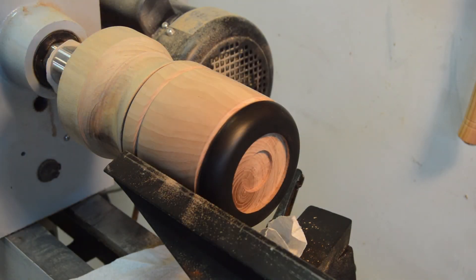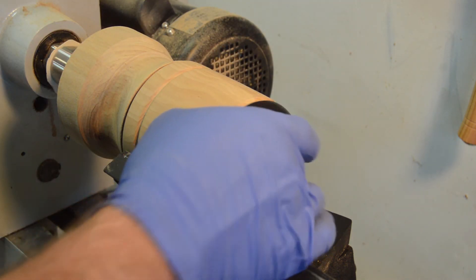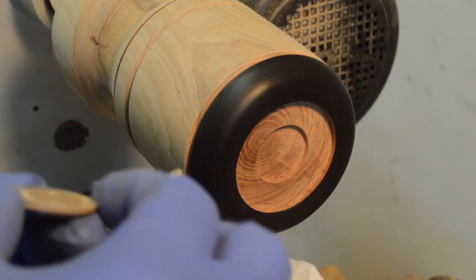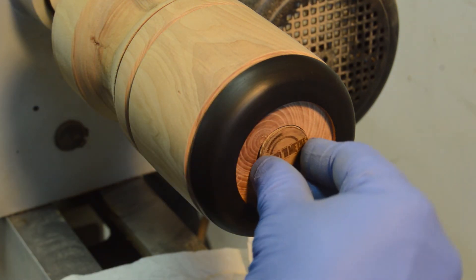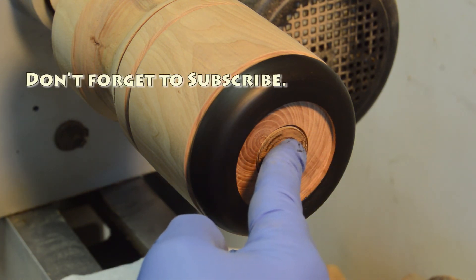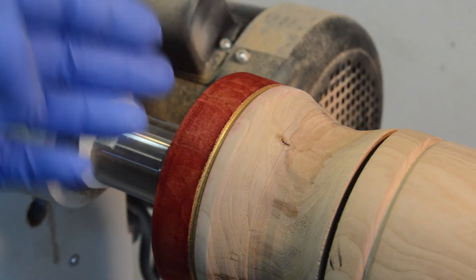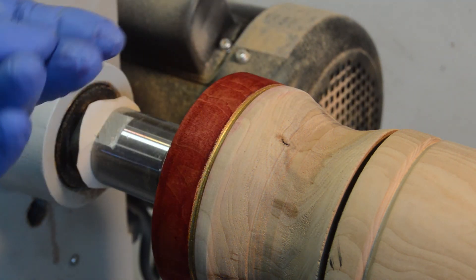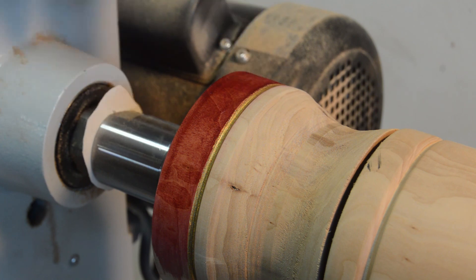I'm going to part this off and glue my button on the bottom, finish the bottom a little bit, and turn it around. I decided before I parted this off that I'm going to try putting some of the gold paint on the waist part and some of the red dye in the middle section. It's turning out pretty good — the dye is not bleeding into the gold.